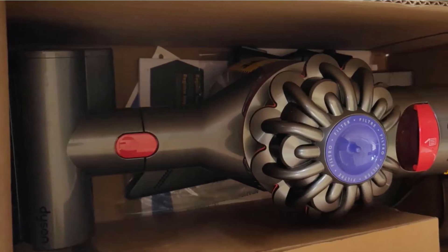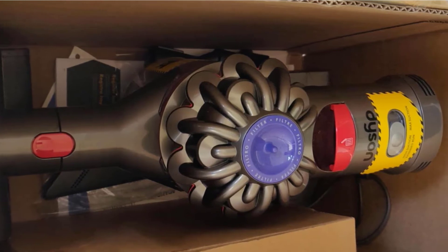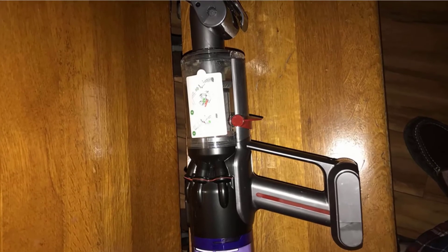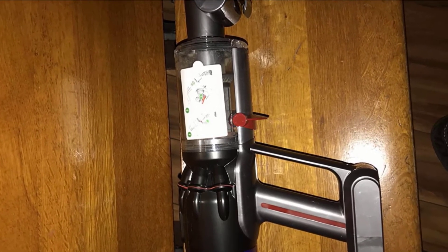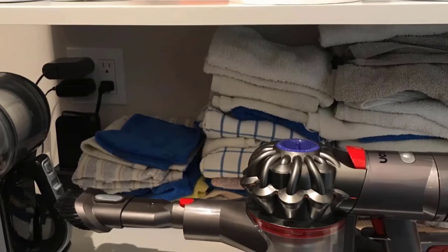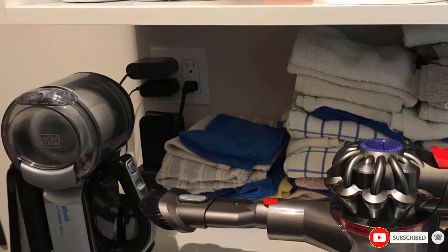This particular Dyson vacuum has a uniquely designed dirt ejector that propels dirt away from you when you use it, sparing you from having to touch or breathe in the dirt and dust you vacuum up — which can benefit you if you have indoor allergies or suffer from breathing challenges like asthma. It also comes with three handy cleaning tools to get into the corners and crevices in your stairwells and along your floors, making cleaning up faster and easier.